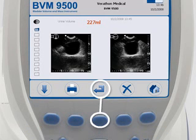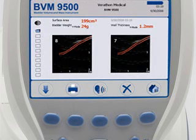Pressing the Return button displays Review Screen 2 with data on UEBW, bladder surface area, and bladder wall thickness. If a manual measurement of bladder wall thickness was taken, that data will be displayed on Review Screen 2 as well.